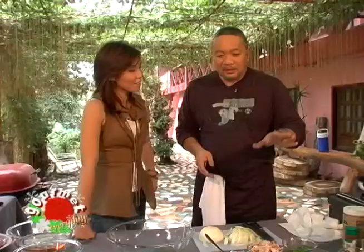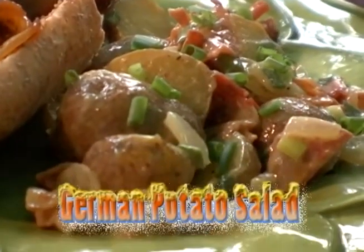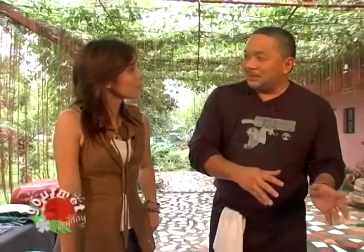We're going to be doing some authentic German food for this episode. We're going to start out with a nice authentic German potato salad. Unlike most potato salads, we're not going to be using mayonnaise — no mayo. The main dressing is going to be the bacon, the crispy bacon.